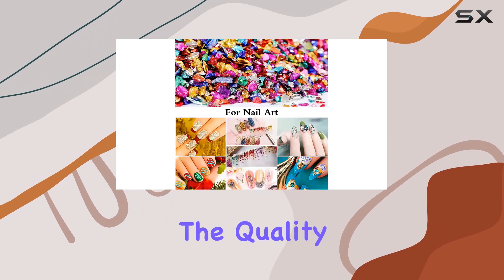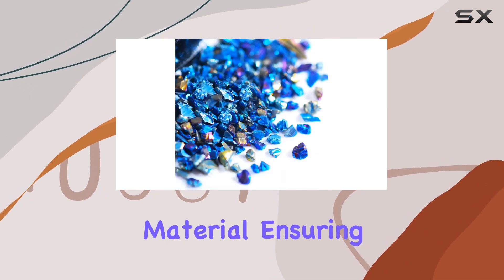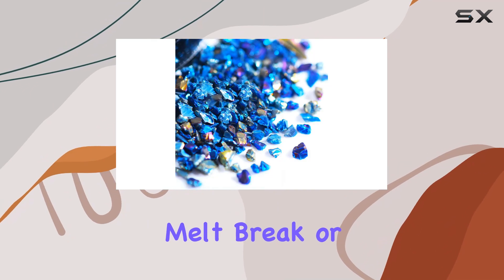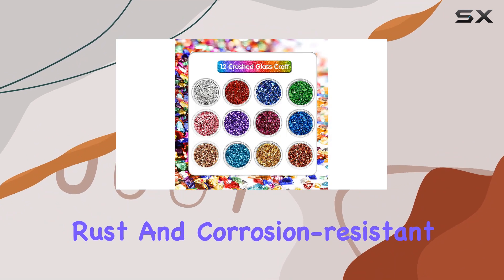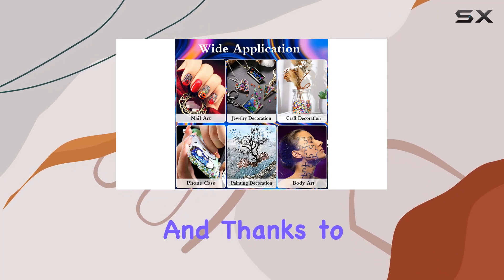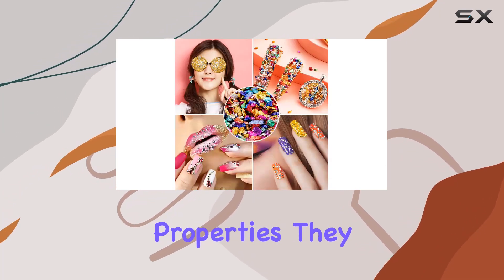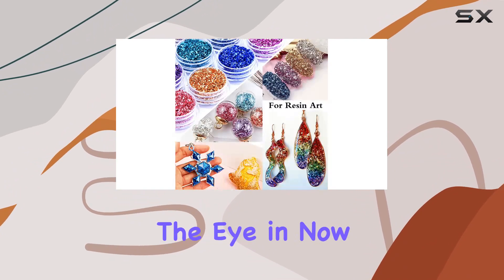Let's not forget about the quality. These crushed glass pieces are made from reliable glass material, ensuring they won't fade, melt, break, or deform over time. Plus, they're rust and corrosion resistant, so you can trust that your creations will stand the test of time. And thanks to their reflective properties, they add a stunning gloss and brightness to any project, catching the light and drawing the eye in.